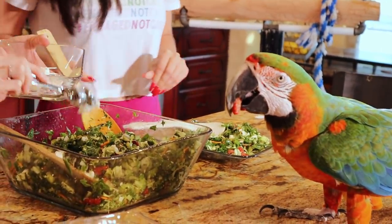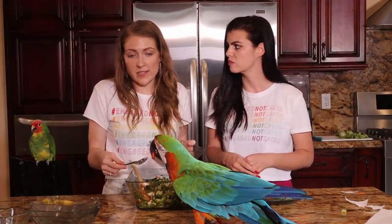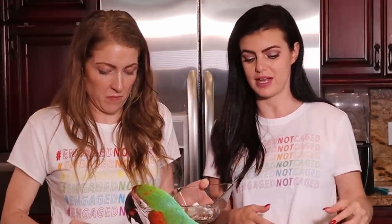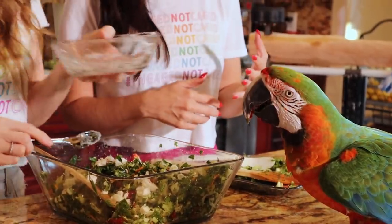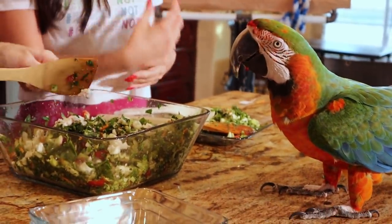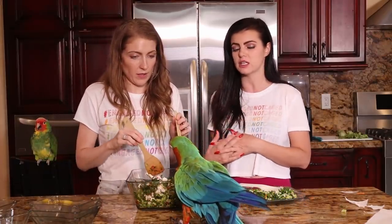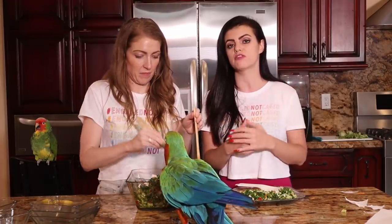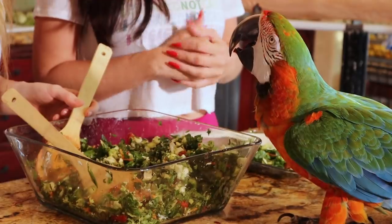Now they're adding the goat cheese. If you make a lot and want to keep it in the fridge for days, you can always add the goat cheese to your individual bowl. You could section the chop off and put some in the fridge for your birds for a few days, then just add goat cheese to servings that are for you. Birds don't have the enzymes to break down dairy, which is why goat cheese is only being added to the human portion.